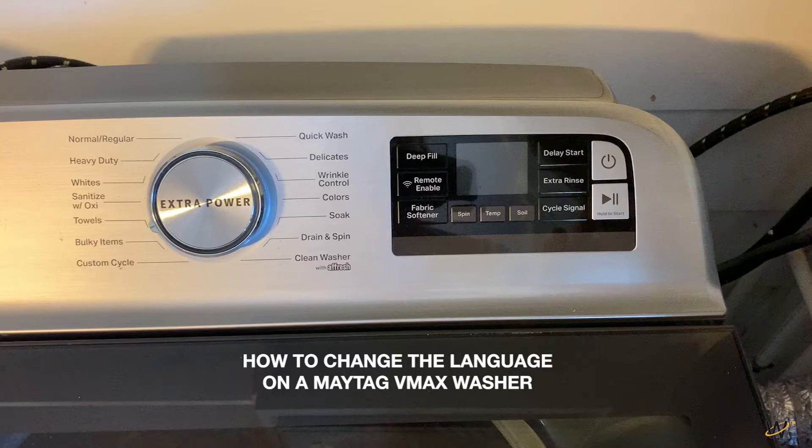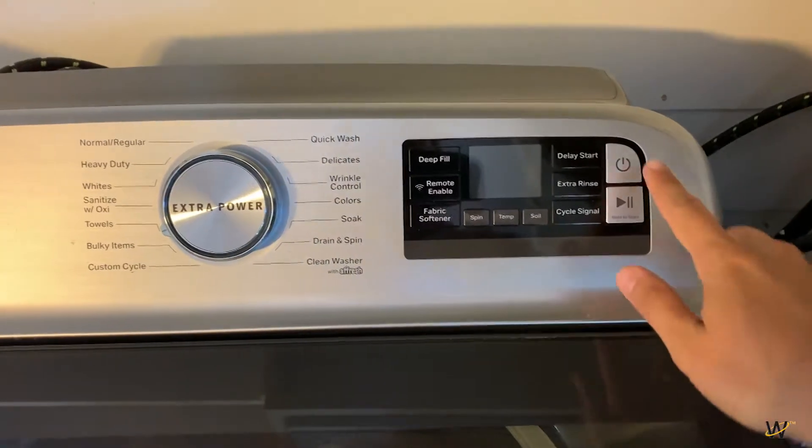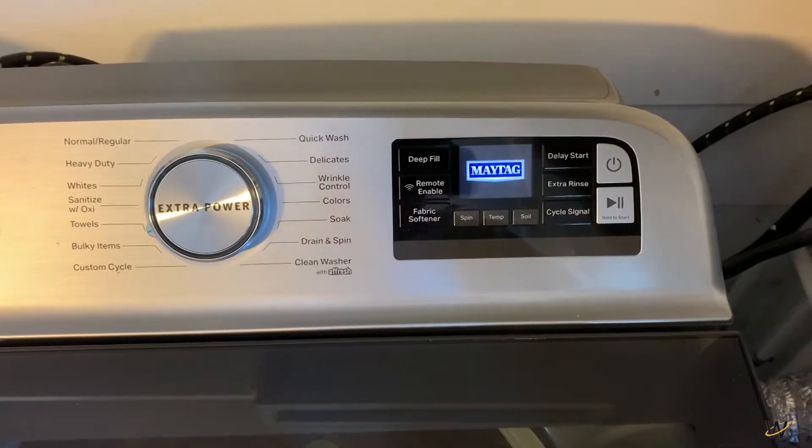How to change the language on a Maytag VMAX washer. Press the power button to turn on the unit.